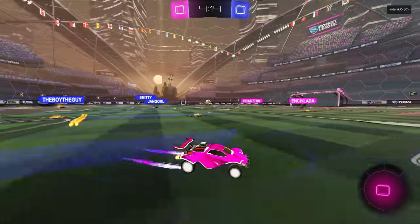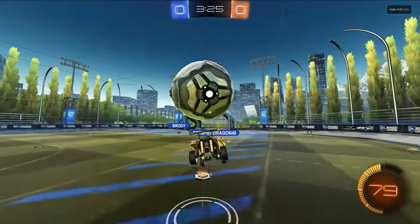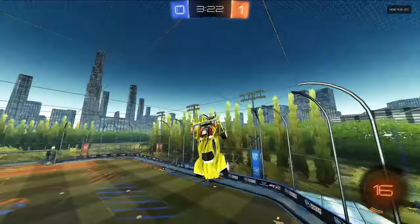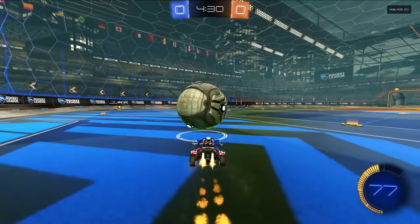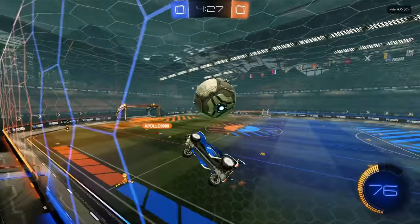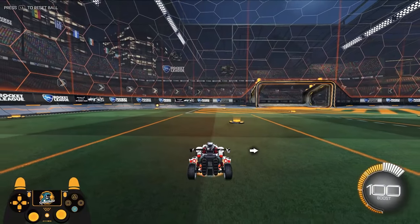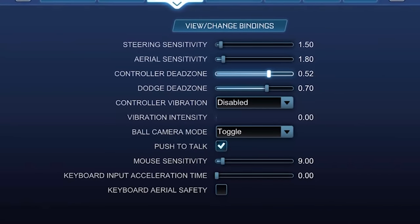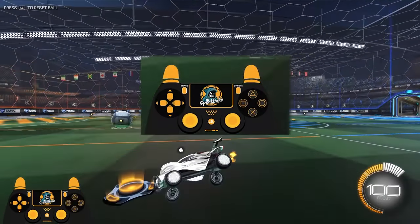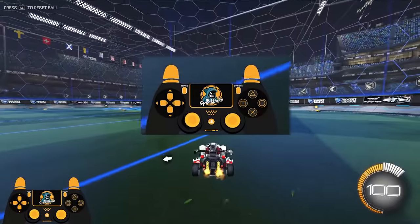Both types of half-flips accomplish almost the same thing, so the question becomes: which one should you use? To answer that, we need to talk about dead zone settings. The key setting is controller dead zone, which controls how sensitive your joystick is to changes in inputs. If you have a high dead zone and your joystick is even a little bit off-center, the game is still going to register it as a perfect backflip.